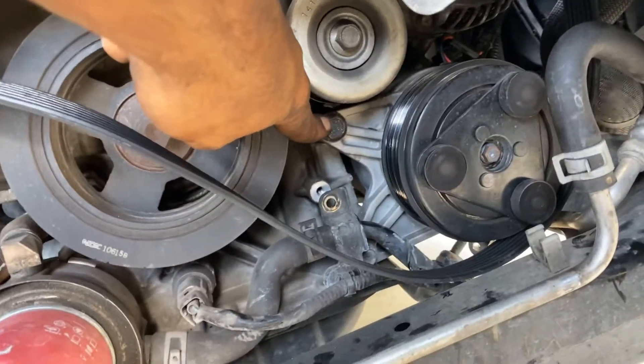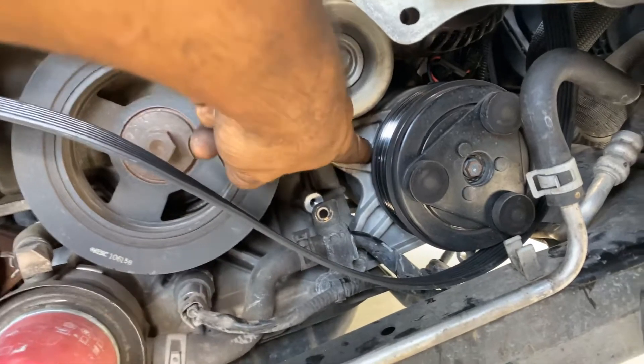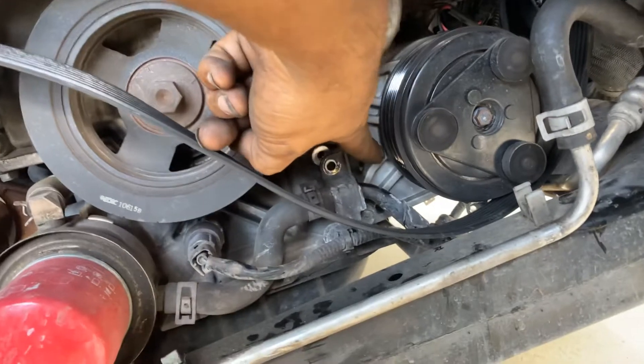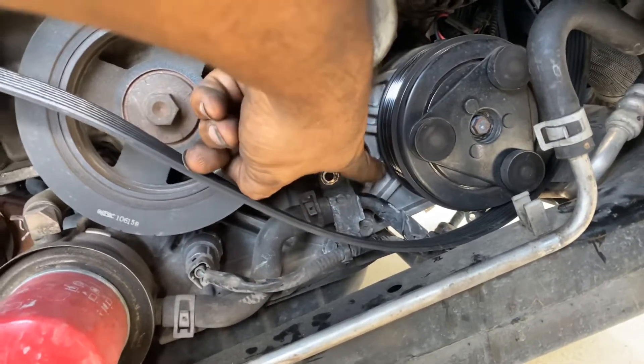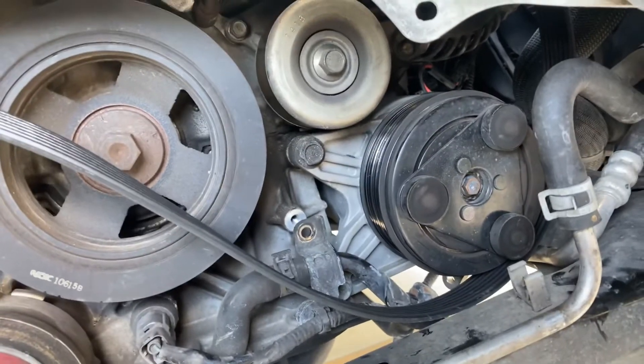This screw right here is a compressor screw - you can see the compressor is connected to it. This bracket here has another compressor bolt, so that's two bolts in the front. Then we come under here and there are two more bolts - one here and one back there. So that's four bolts total on the whole compressor.